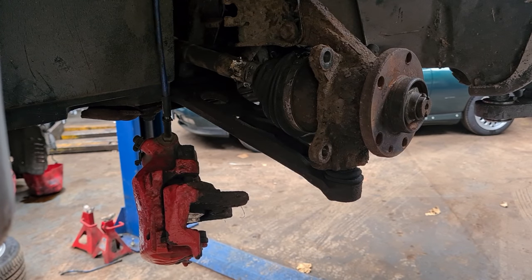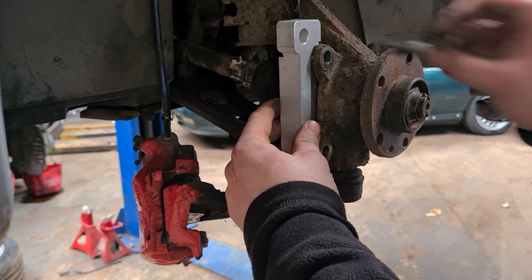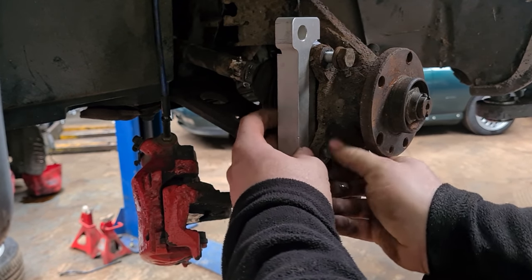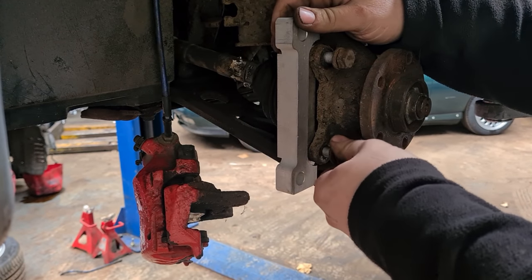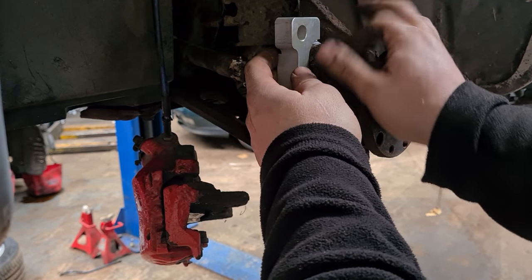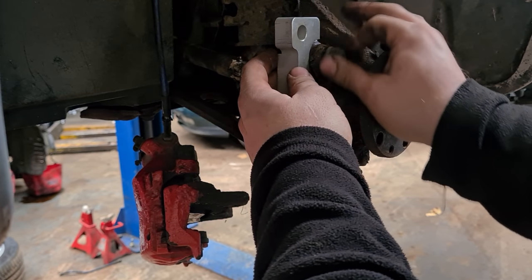Now the adapter plate has to go on. It goes on this part at the back of the hub and you put the bolts through this way. I did have to have a little look online to see how they fit because I couldn't work it out — I've never done this conversion before — so it will be good for you guys to have a video showing how these fit.